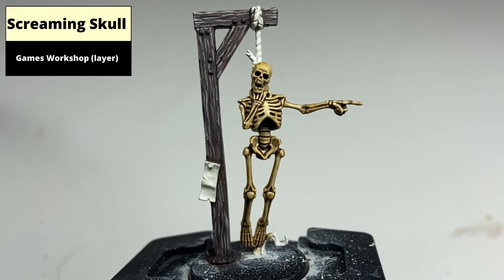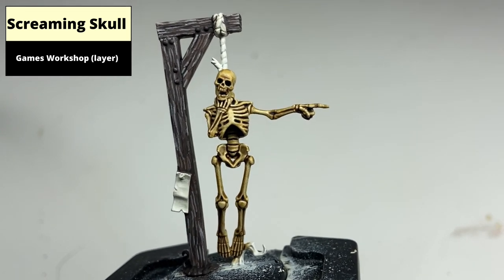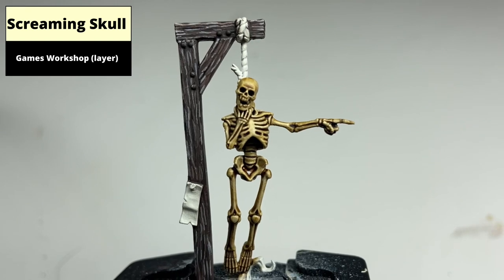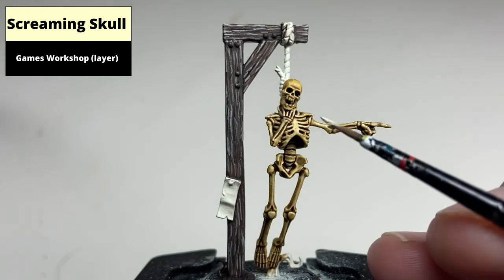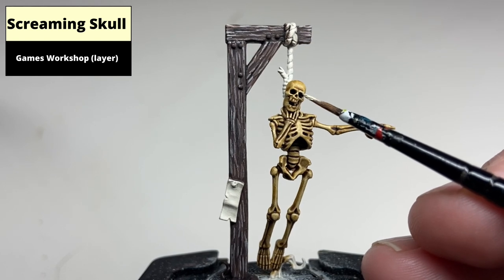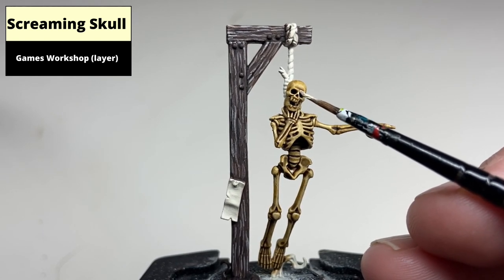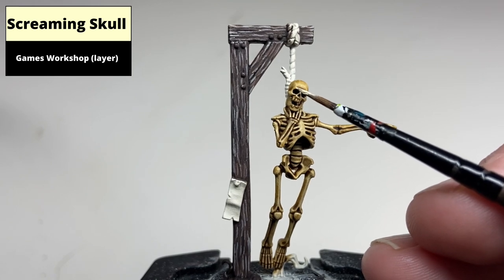The skeleton is then highlighted using Screaming Skull. This is a mix of sharp edge highlights on the more prominent areas — edges of bones and the like — using pretty much undiluted Screaming Skull. But in areas such as the flat top of the skull, it's best to thin it down to almost a glaze and do multiple thin layers so that there's a smooth transition.